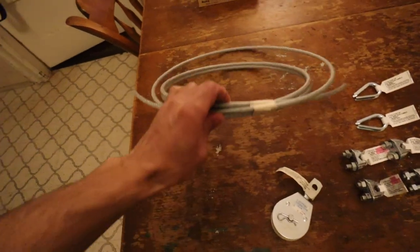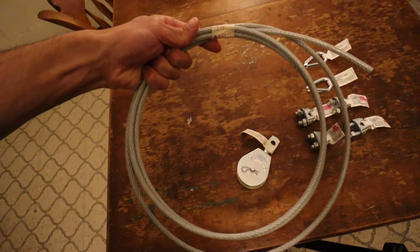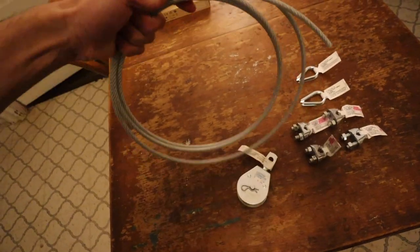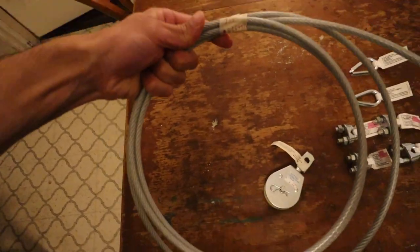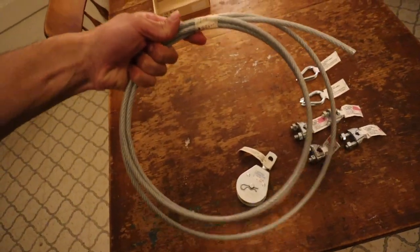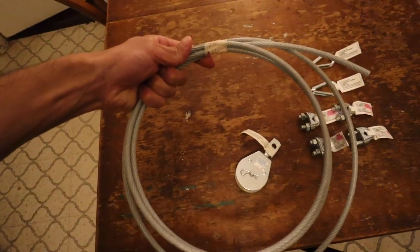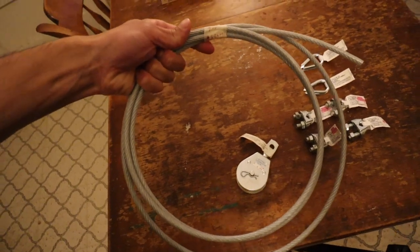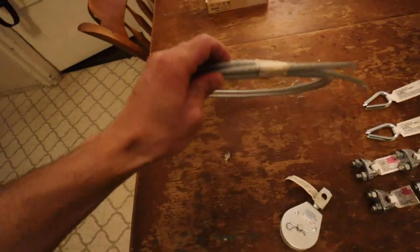Without further ado, let's get into the breakdown of the items I used for this pulley system setup. I started off with seven feet of three-sixteenths inch aircraft cable coated with plastic. This was about $1.29 per foot for a total of $9.03, although the length of cable you use will really depend on the height that your pull-up bar is off the floor, and I'll get into that more later in the video.